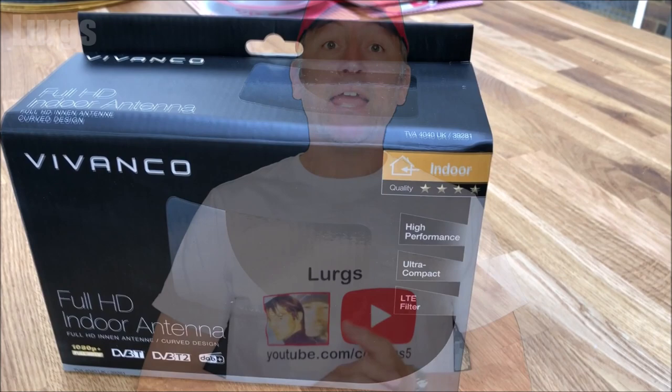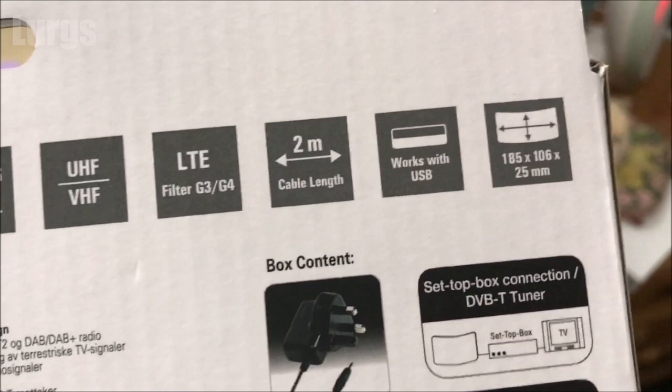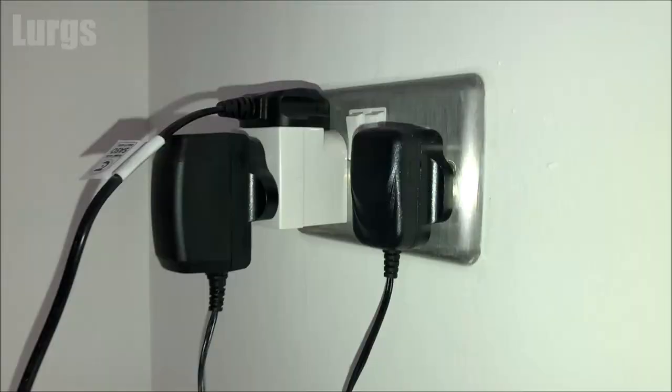Hello everybody, Lurgs here. Welcome to my channel. Today it's the Vivanco Full HD Indoor TV Antenna — how to set it up and is it actually any good? I'm going to be plugging this directly into the back of a TV, but you can also plug it into a computer. It says it picks up a TV signal up to 15 kilometres away, and the good thing about this one is that it's got an external amplifier which helps boost the signal.